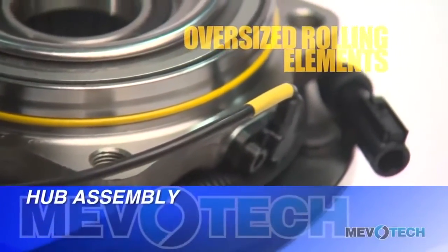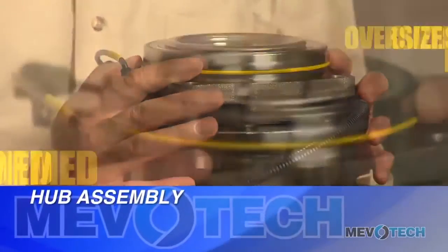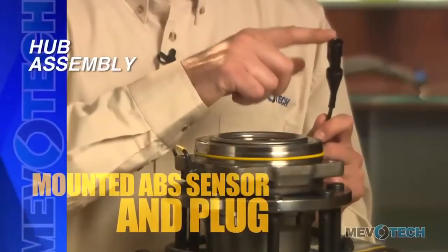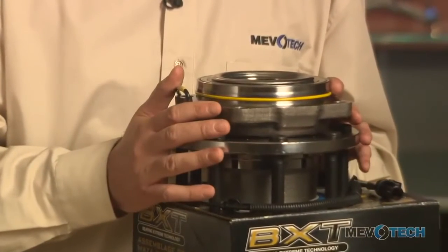I want to point out a few features you're going to find with this Mevitec wheel bearing and hub assembly. It's got oversized rolling elements, which means it can handle extra load and has a longer lifespan. It's roll formed for accurate preload, superior strength and rigidity. The mounted ABS sensor and plug are built to strict OEM specifications for proper signal and connection. And finally, the unit is sealed from road hazards and debris, and as I said, it's maintenance free.